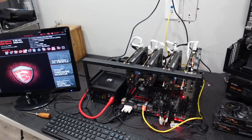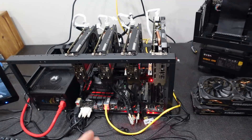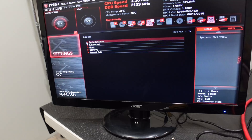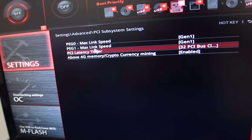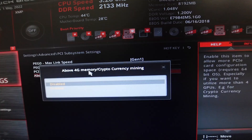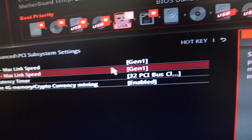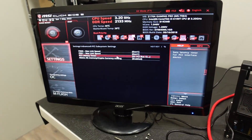I wanted to show you guys a few settings. On a lot of MSI boards and boards that aren't specifically for mining but have the slots capable for it, you do need to make a few adjustments. In the MSI BIOS, go to Settings, then under Advanced you have PCI subset settings. You need to set 'Above 4G Memory / Cryptocurrency Mining' to enabled. Then for your link speed for PEG zero and PEG one, you need to set them to Gen 1. That's super common on a lot of motherboards regardless of BIOS.